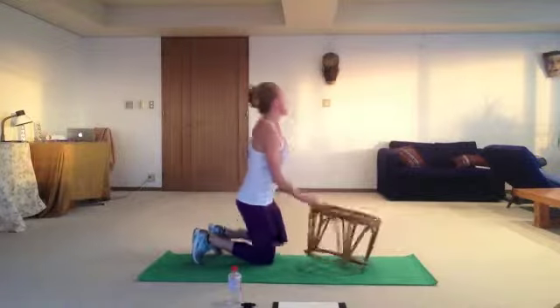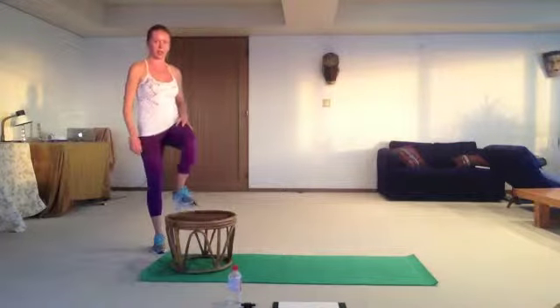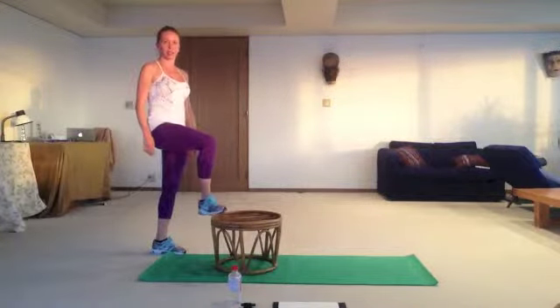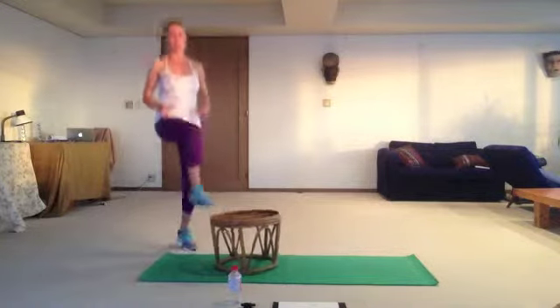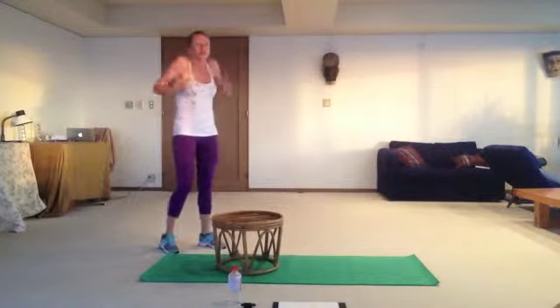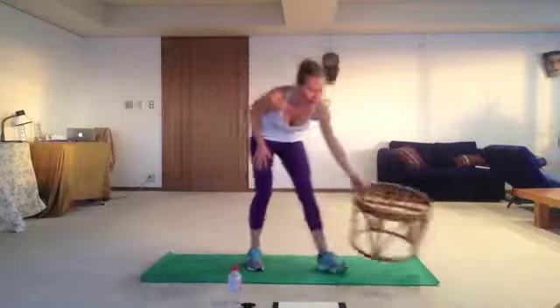Second one is step touch. We place our tiptoes. Jump for 20 seconds, 10 seconds rest, three sets. When you're jumping and touching your step, make sure you keep your shoulders down — don't lift them up. Keep your body strong, engage your core, and keep breathing.